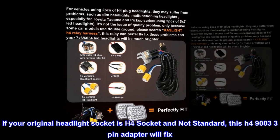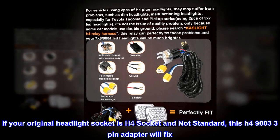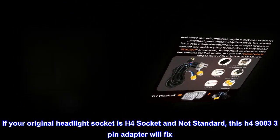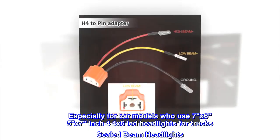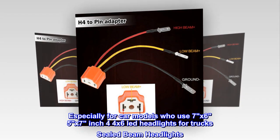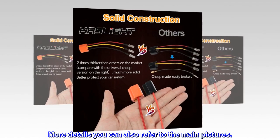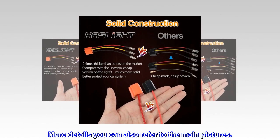If your original headlight socket is H4 socket and not standard, this H4-9003 3-pin adapter will fix. Especially for car models who use 7x6, 5x7 inch, or 4x6 LED headlights for truck sealed beam headlights. More details can also be found in the main pictures.